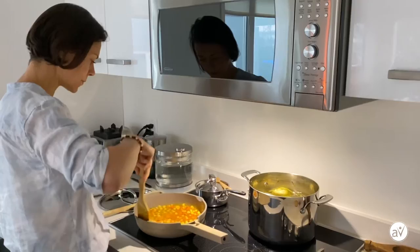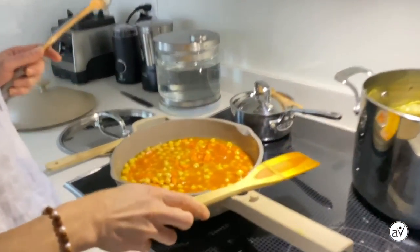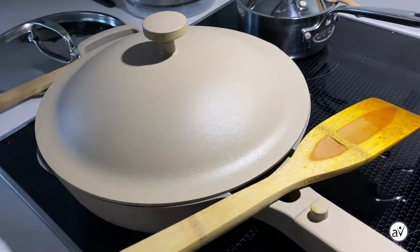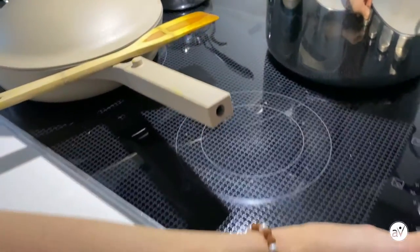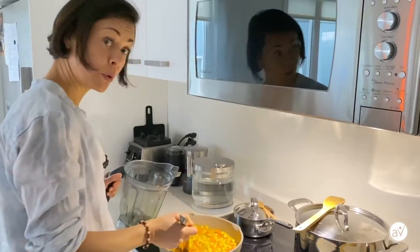And this is really all the hard work you need to do. Now you just let it cook for about 15 minutes — cover it up, heat to medium, and let it do its thing.